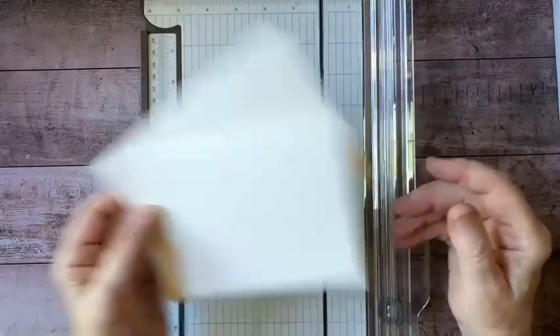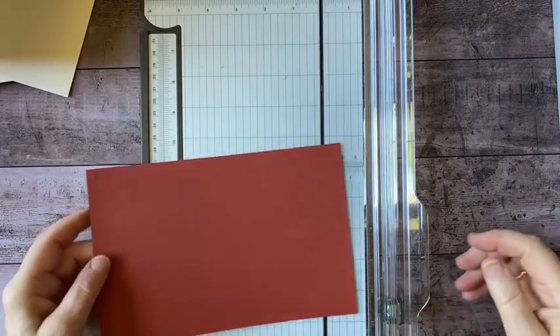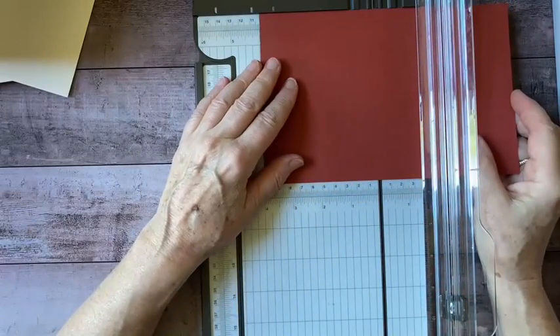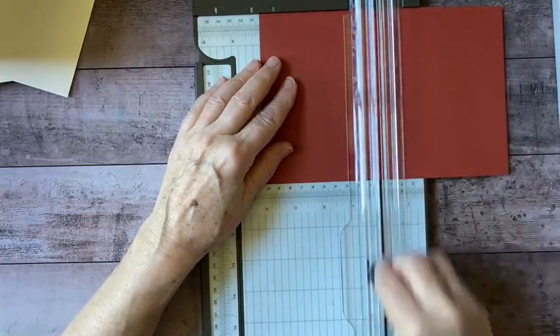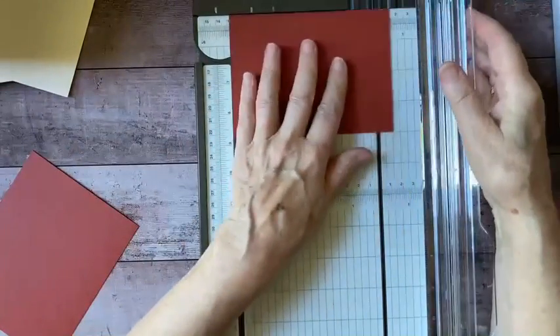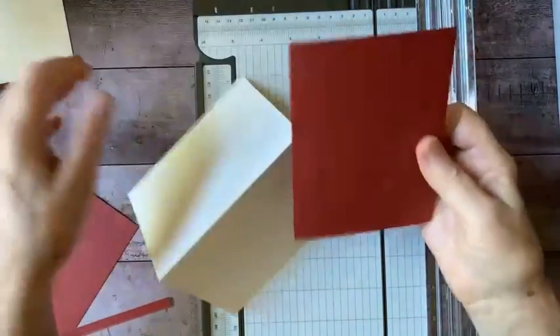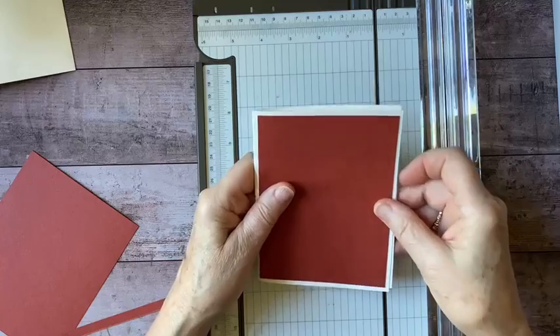I have a medium very vanilla envelope that matches perfectly. And I'm going to want a mat on here. So I'm going to grab a piece of the Cajun Craze card stock because I think this is a nice autumn color and it will go well with what we've got. I've got to cut this down to four by five and a quarter, so that's going to come together something like that.